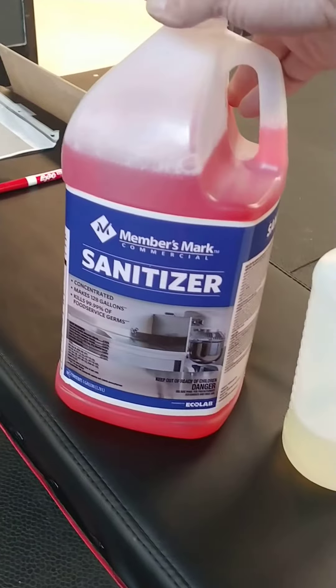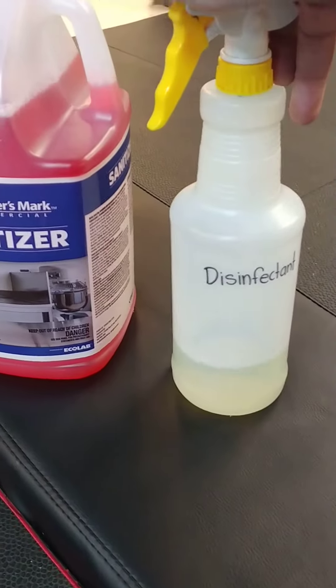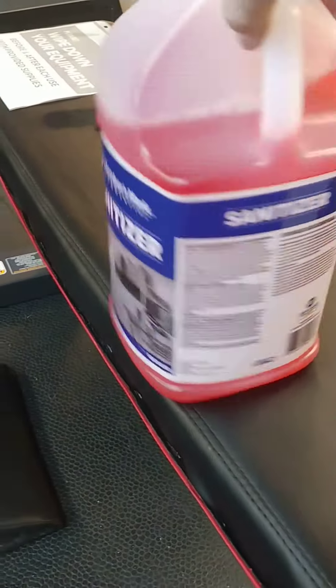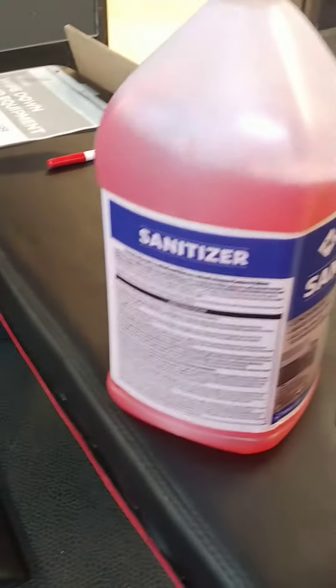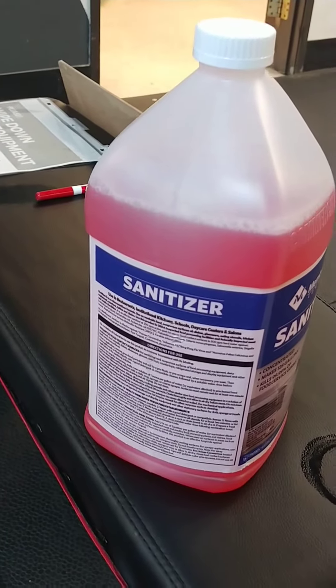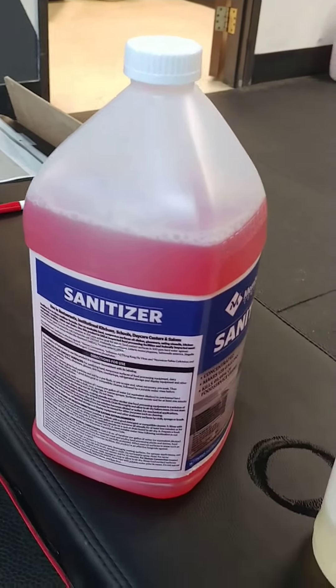We are using a sanitizer, which is a little more powerful and a little different than the disinfectant that the athletes will use. The sanitizer is effective against the human coronavirus, but it has to sit on contact and remain wet for about one minute, which means a light coating on everything.